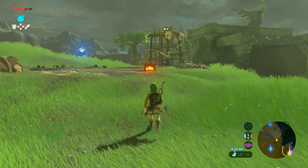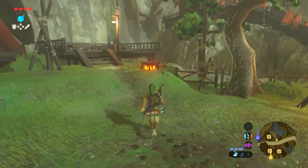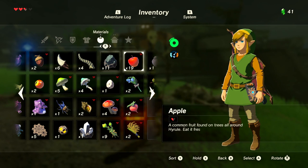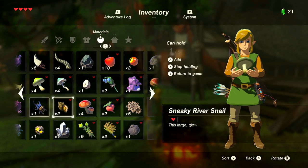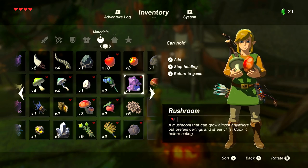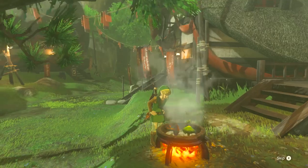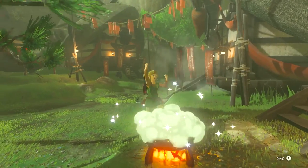In order to cook, you're going to have to find a large pot with a fire under it, which shouldn't be too hard as they're scattered all across Hyrule. Once you've found one, go into your inventory and select the ingredients you'd like to cook. Prepare them one at a time by pressing the A button and then selecting the Hold option. Once you are holding all the ingredients you wish to combine, leave the menu and push the A button over the pot. Once the charming little cooking melody has completed, you'll have a tasty new meal in your inventory.